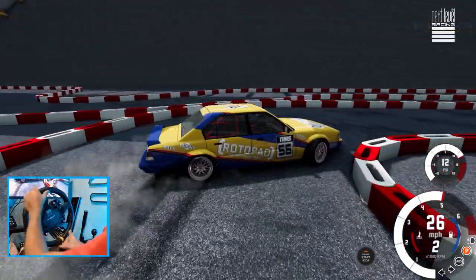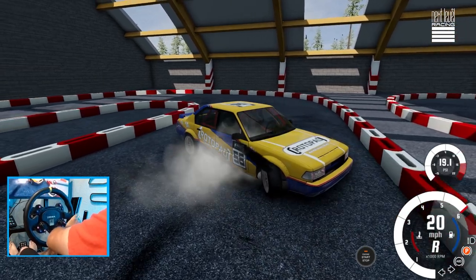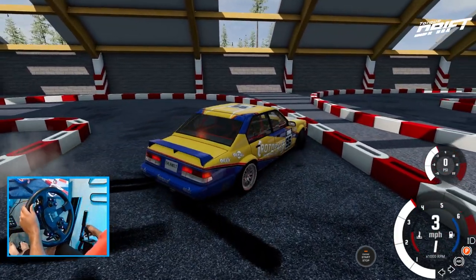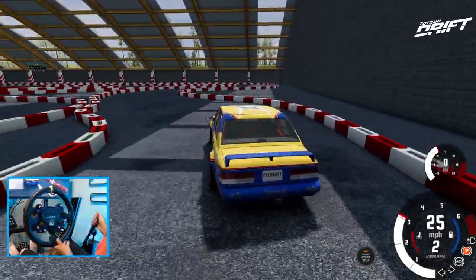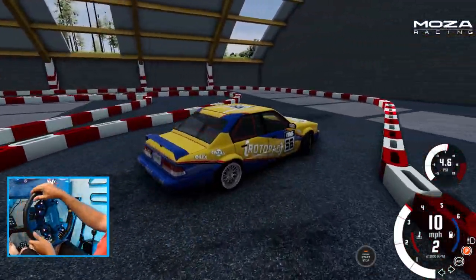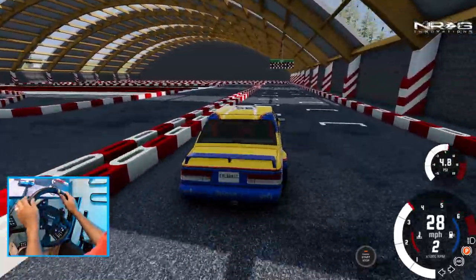You want precision drifting practice, this is it. I think we almost saw some power oversteer in it. Not gonna lie, I'm actually having a lot of fun on this little tight section of course because this is precision at its best.